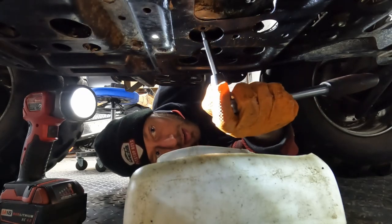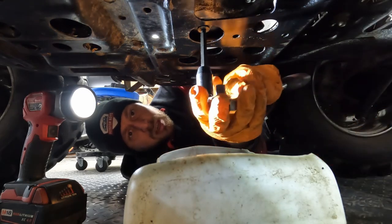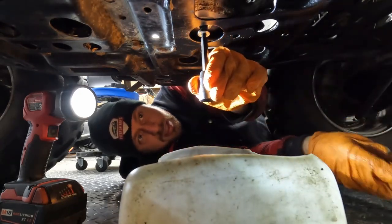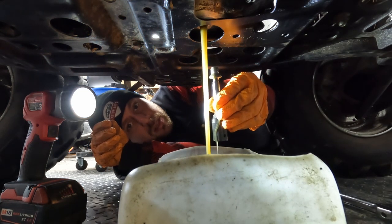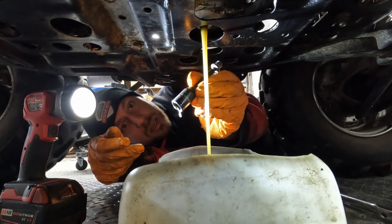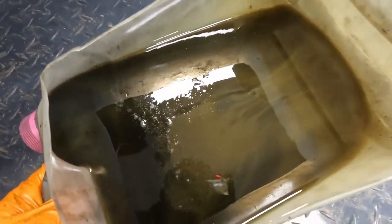I'm going to try to drain a little bit of oil just to see what it looks like - if it's very milky, if we can see some coolant, or if it still looks good. That's coolant - you can see it, it's green, you can see it dripping off the end of the socket. So there's definitely coolant getting into the oil. Look at this oil here, you can see how milky it is - that's a sure sign that there was coolant in there.